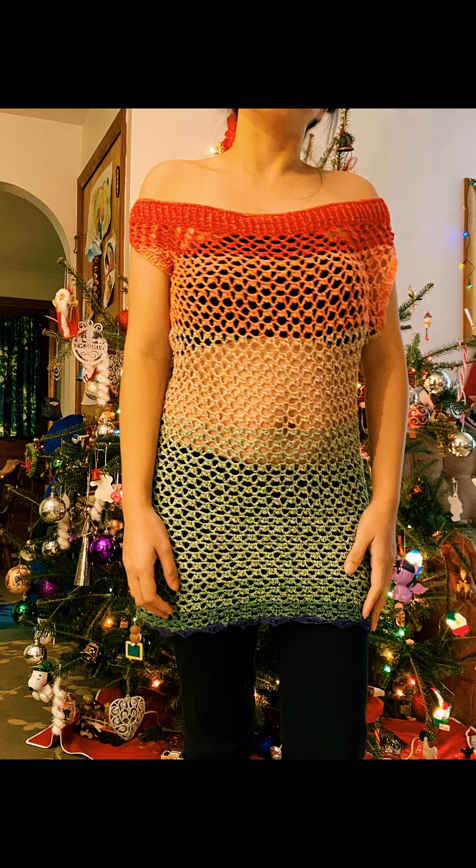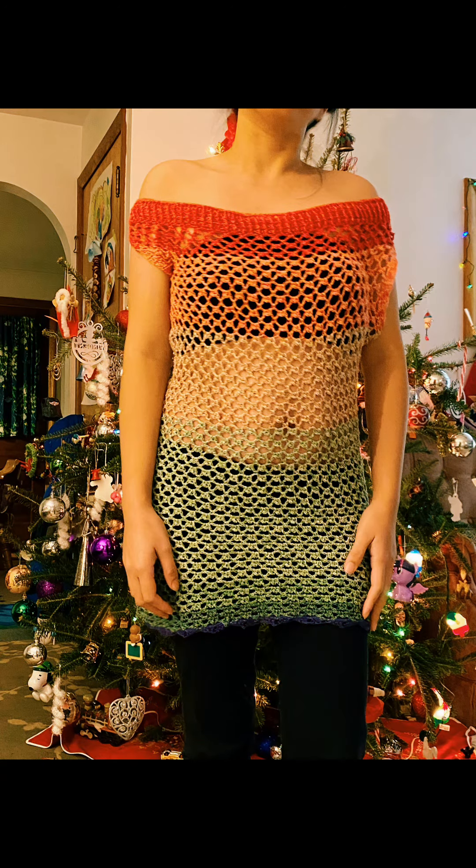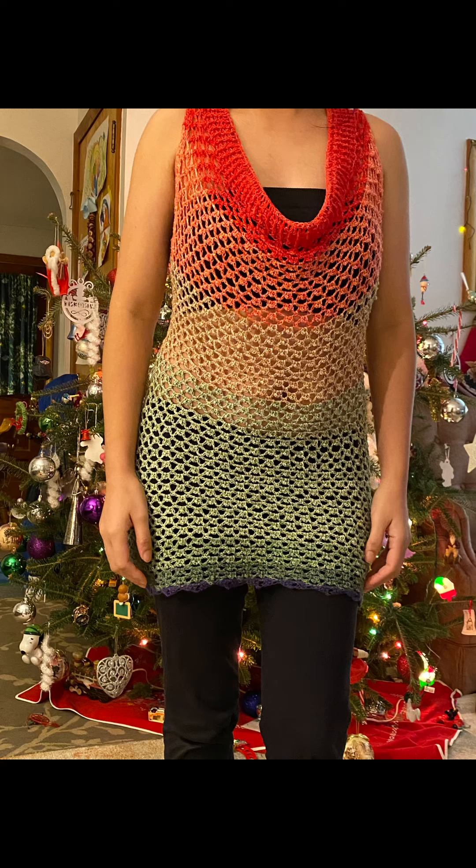Hi guys, welcome back to my channel, this is Odessa, and today I'm gonna show you how to make this beautiful summer cover up, or you can just use it as a dress. There are two ways to wear it: off shoulder or just like this style. So let's go ahead and start.